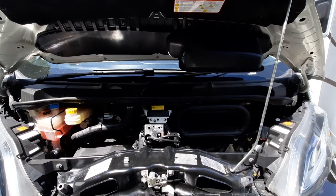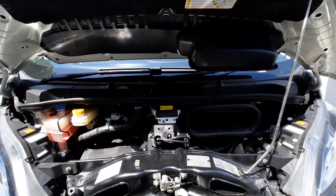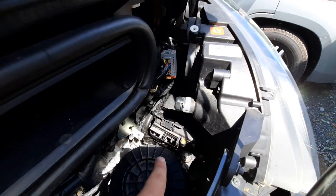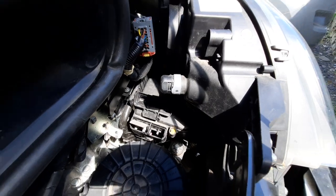Once you've got the bonnet open, there's not many things you need to know underneath here. The main thing is if you're ever going to jumpstart the vehicle — you've got your negative onto here, and just down there underneath that cap is where your positive outlet goes.